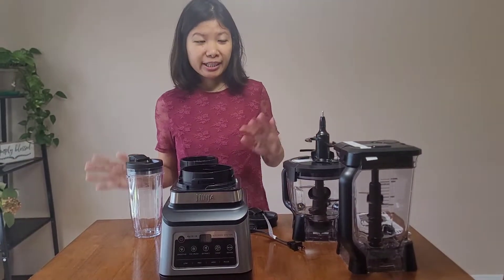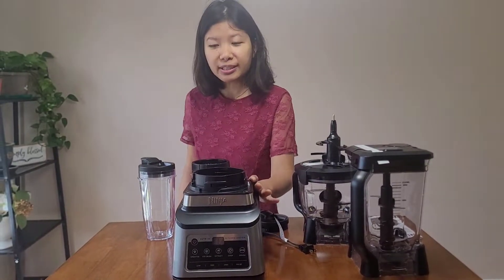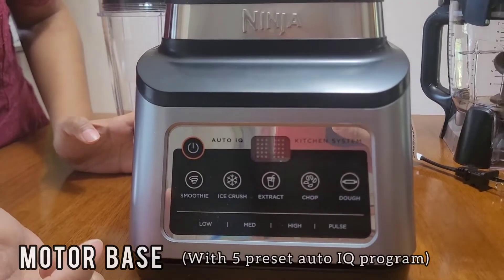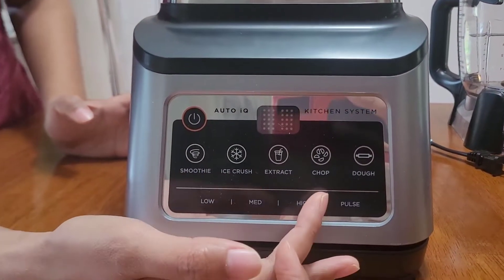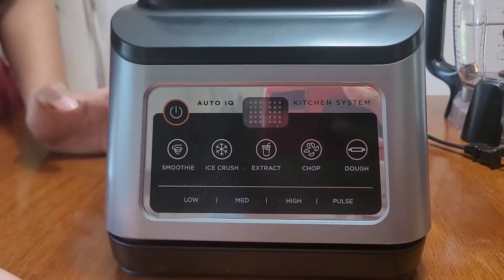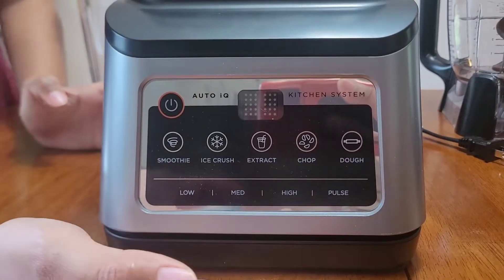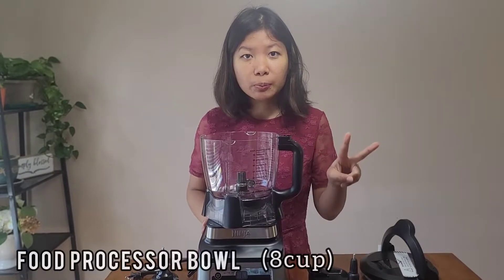I've now unpacked each and every item and everything looks good. The motor base has five preset Auto-IQ programs: smoothie, ice crush, extract, chop, and dough. It also comes with four speed settings — low, medium, high, and pulse. Let's start with the eight-cup food processor bowl.